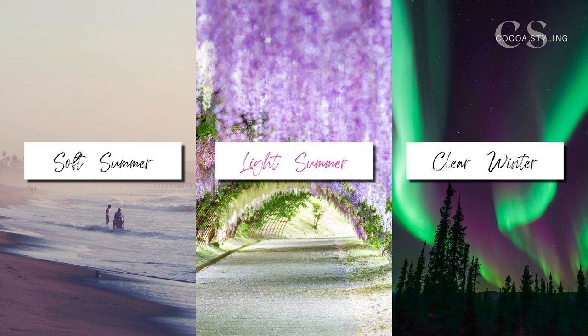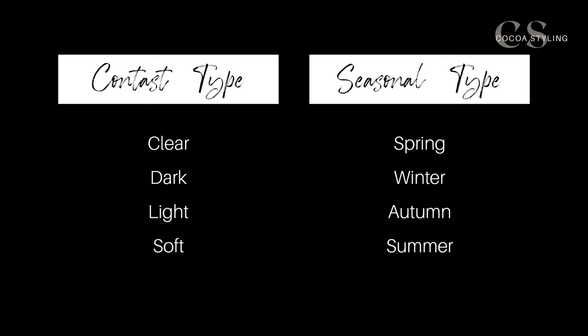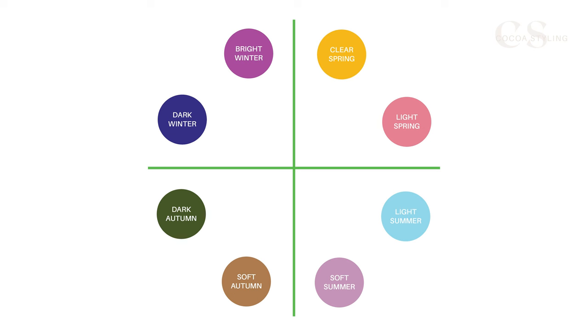Keep in mind that light summers have a lower color tolerance than light springs because they are cool, and summers overall have the lowest saturation level out of all of the seasons. Something I might say in all of my videos on color, but I say it because it's important: the darker and warmer you are, the more colors you're able to handle. Setting a scale, clear types can handle the most colors, then dark types, then light types, and finally soft types. When it comes to seasons it would be springs, winters, autumns, and finally summers.